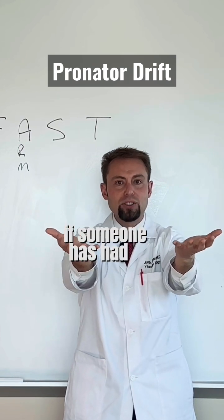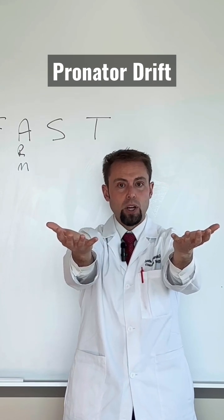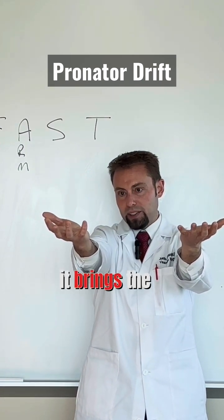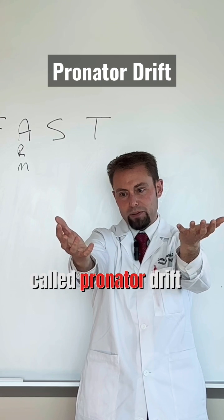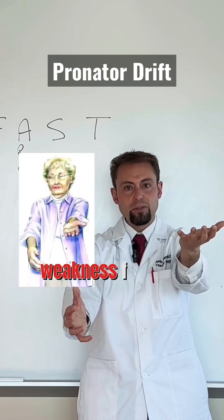If someone has had a stroke causing cortical weakness, you will see pronator drift. It starts with minor flexion of the flexor digiti minimi that brings the pinky in. At the same time, you start to see pronator drift — the arm will drift down slowly. This is weakness from a stroke.